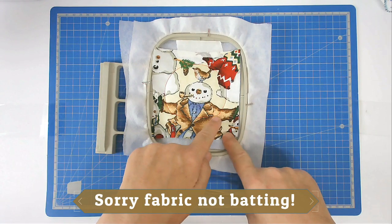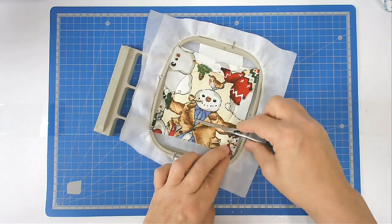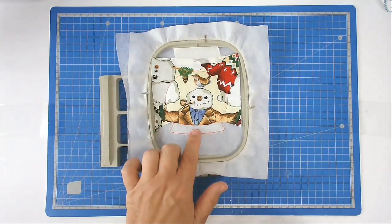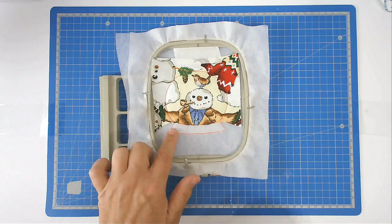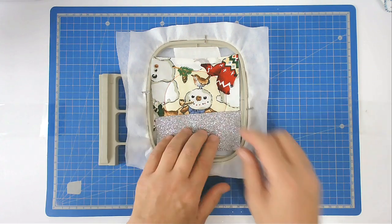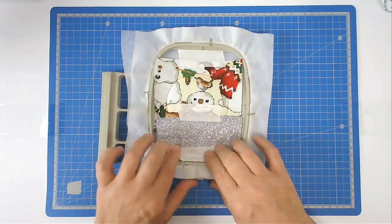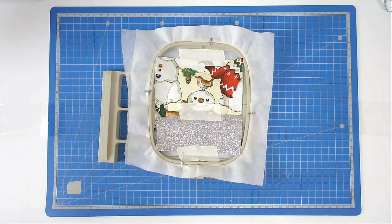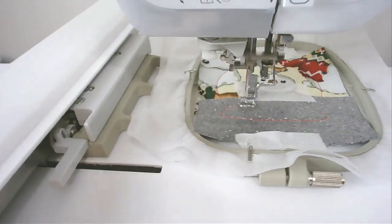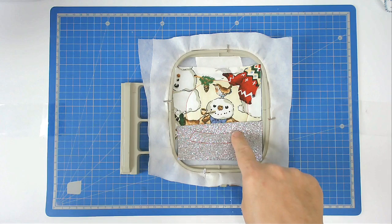Trim away the excess batting at the bottom of this stitch line. Then place your snow globe base fabric over the base and tape it in place as before. Pop your hoop back into your machine and stitch round number four to secure it, then trim away the excess fabric from above the stitch line.